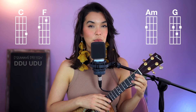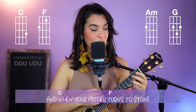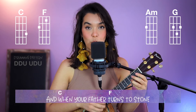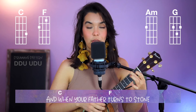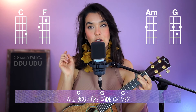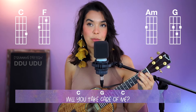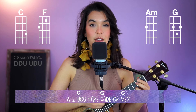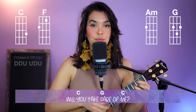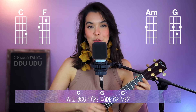Then for the next section, we have a slight change. You're going to go to a C twice, then F. And here's the part that's different in the strumming — we're only going to do one strumming pattern for C, then G. Then we go back to normal strumming patterns.